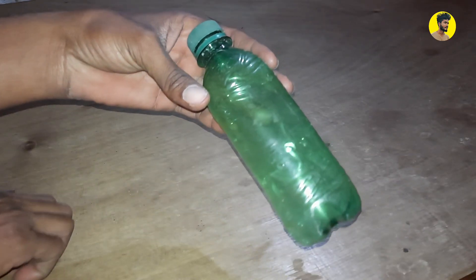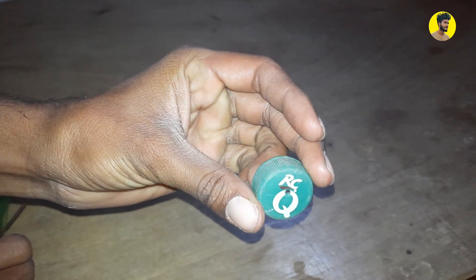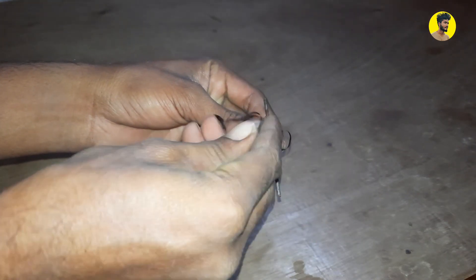So now I will take this little hole in here. Then I will take this little hole here, and I will add that one hole in here. Now we will take this little bottle in here.